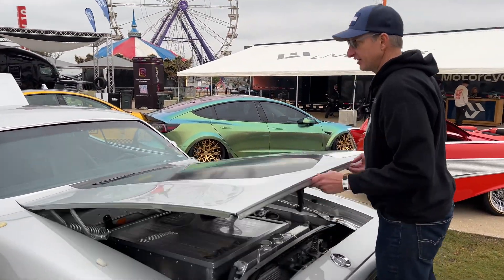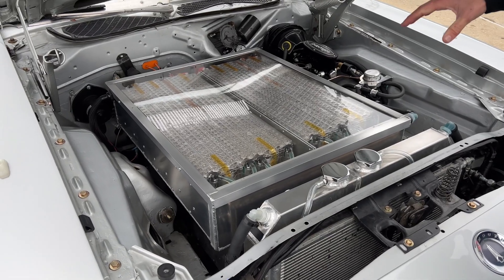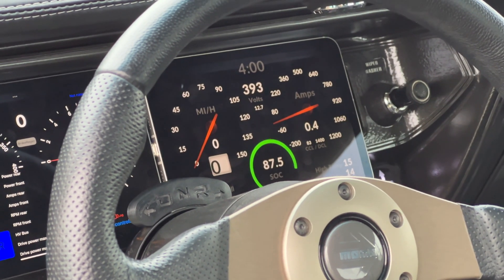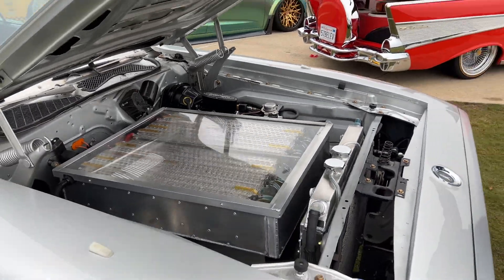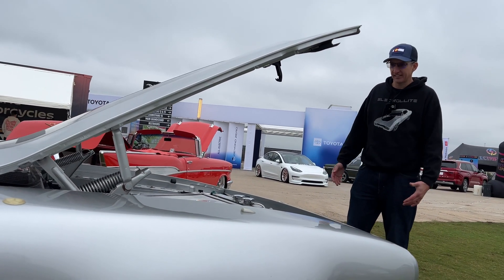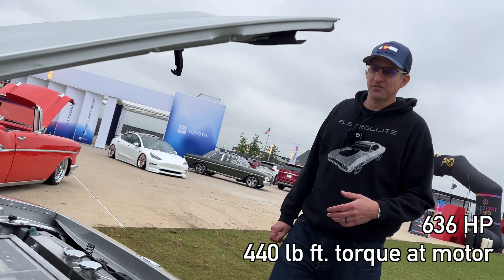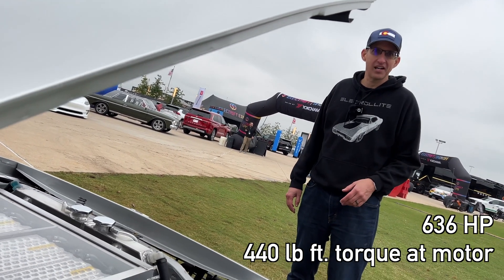Under the hood I still have what I call a big block — the "Big Block 400 Volt." This is the remaining battery module: a box of four modules, and underneath this box another six modules. So 10 here plus six in the back — that's a full Tesla 16-module pack to get 400 volts. The engine bay is still mostly empty even with 10 modules. The great thing about electric is it's all about the torque — it just overcomes the weight. The horsepower is 636, the torque is 440 ft-lb at the motor, but it goes through almost a 10:1 gear ratio, so you're talking over 4,000 pound-feet of torque coming off the gearbox.